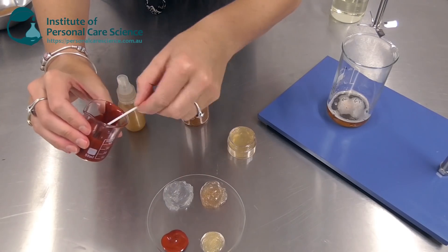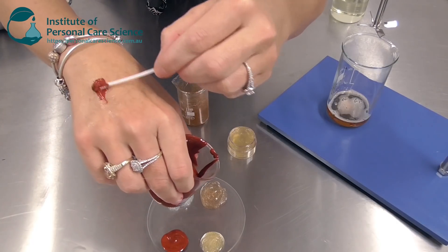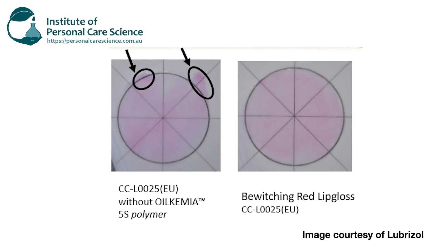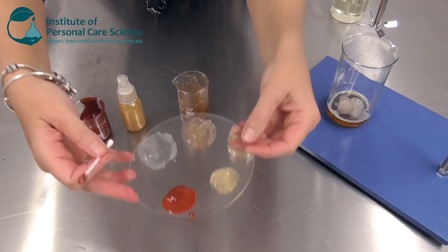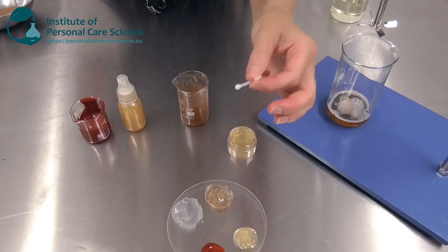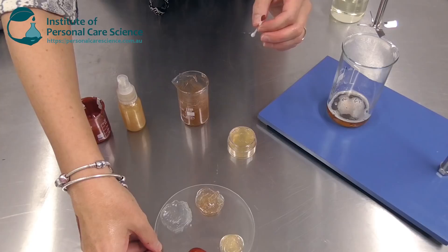Because it's very capable of suspending scrubby particles or glitter particles, it can also suspend color. Over here I have an example of a lip gloss product, which applies easily and spreads well. One of the great things about this particular material is it doesn't bleed around cracks on the lips, so you get great lip gloss coverage and color without any bleeding around even wrinkled lips.